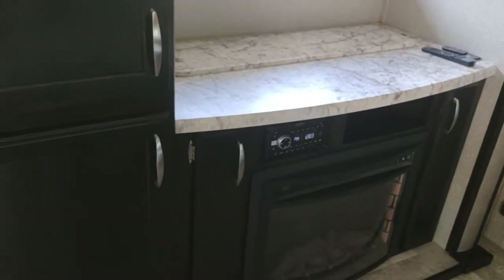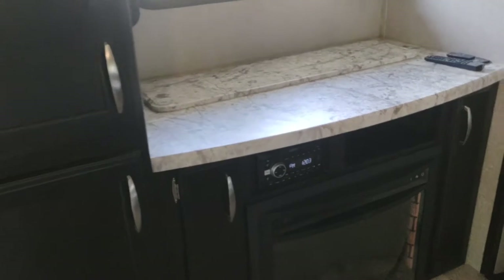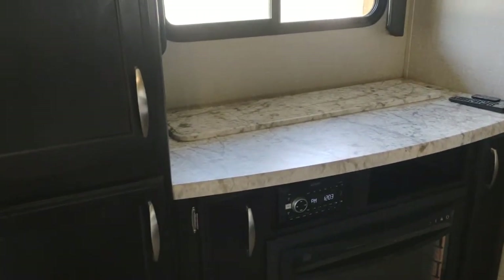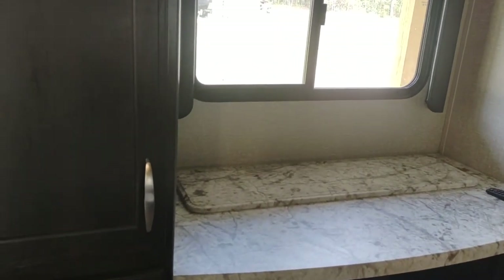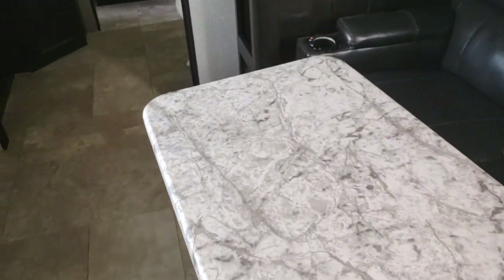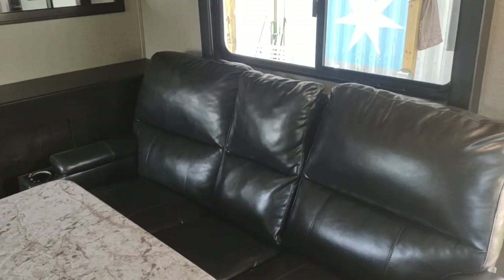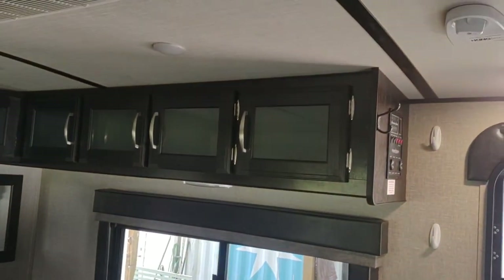We've got a heater fireplace combination that you don't need the furnace except for on really cold nights, because it pretty much heats up the camper. We've got a nice radio DVD setup and a 40-inch TV that recedes back behind the fireplace. I've got a detachable swivel table that's kind of handy, two chairs with a middle in between, and the chairs will fold down. More storage up top.